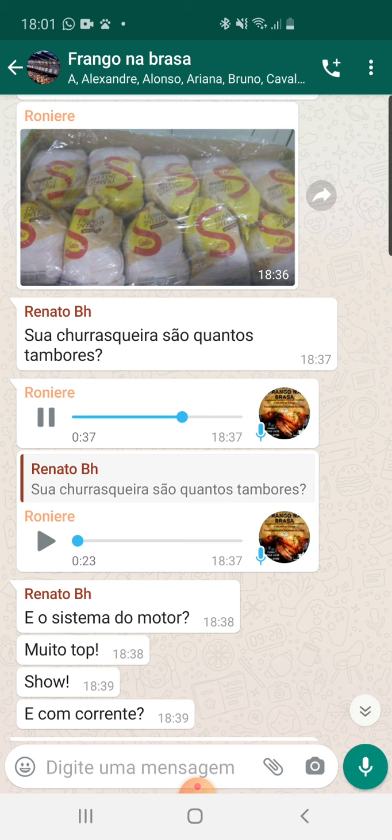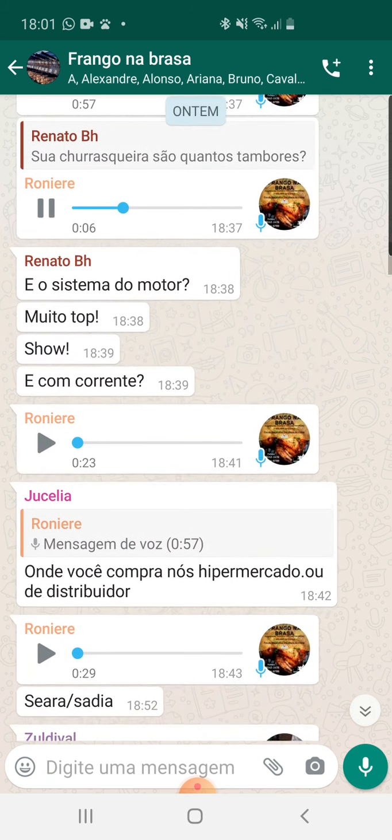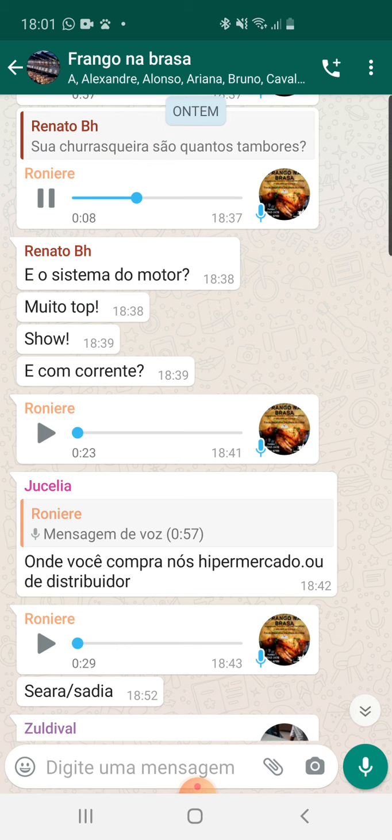O sabor da carne é bom também, que é um frango precoce, né? A carne é melhor, pega mais tempero, assa mais rápido, fica bem assadinho, e você vende, oferece pro cliente mais barato, mais em conta. Eu vendo ele aqui de R$22 com tropeiro — vai o frango assado e tropeiro, R$22 reais. Eu tenho essa churrasqueira, que eu uso no dia menor, é dois tambores. Eu abri no meio e juntei as duas partes. Fiz uma churrasqueira com dois tampos de tambor.